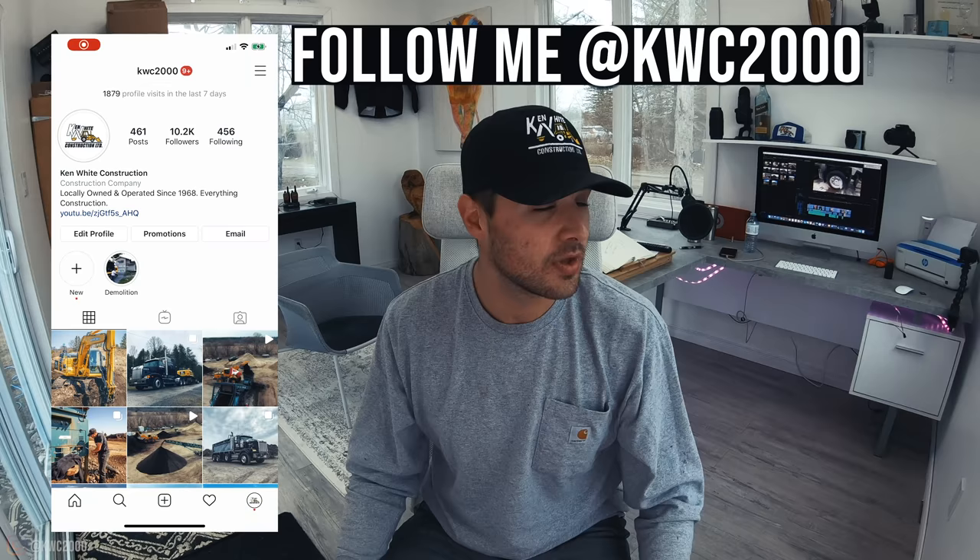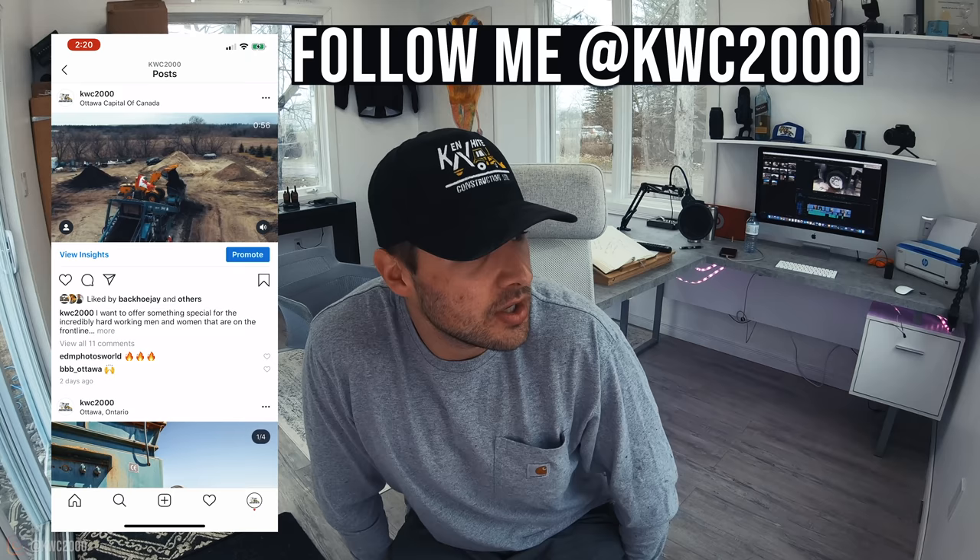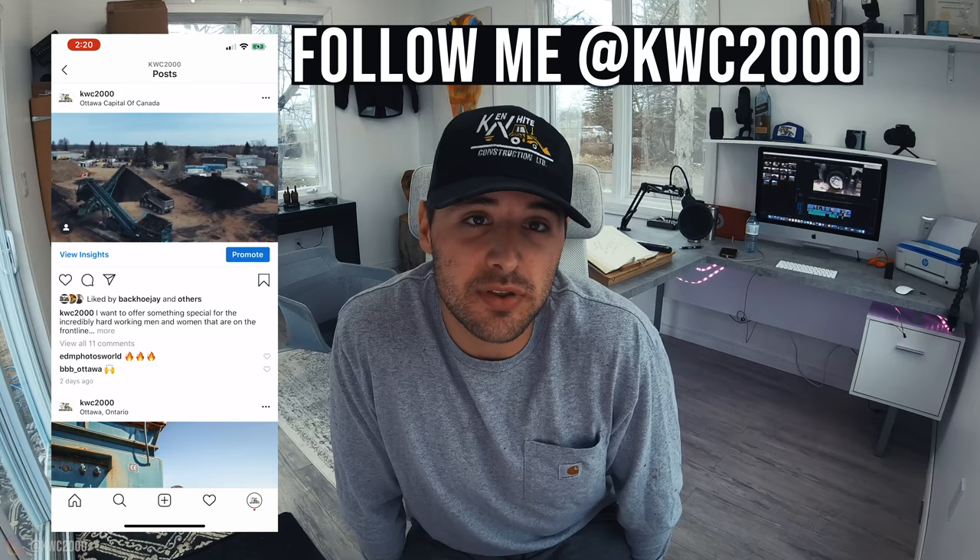Our Instagram is always happening and always a fun place to look — at KWC2000 — head over there for a bunch of great stuff. Alright, bye, have a good weekend, happy Friday!